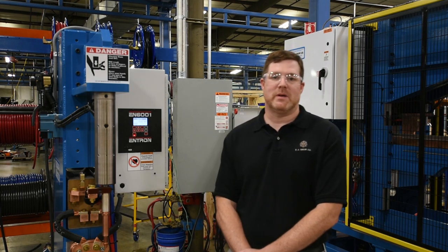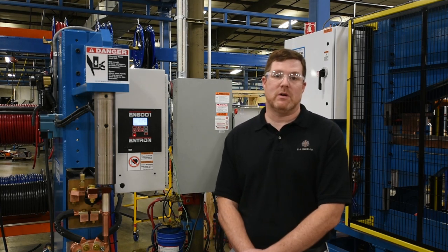Hi, I'm Josh Garman with the TJ Snow Company. Today we're going to discuss the initial startup of an Intron 6001 control. Before getting started, you may want to document all your existing weld schedules because you may need them later.